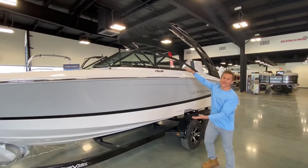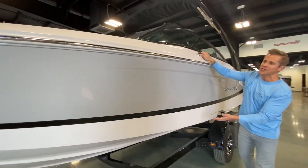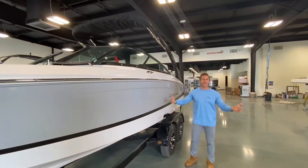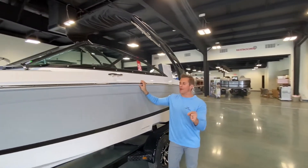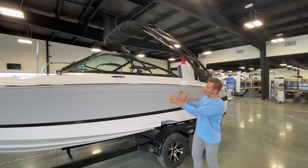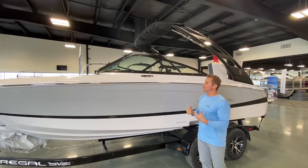It's a stunning boat, lots of freeboard for a 22-foot boat. It's actually 22 feet four inches length overall, eight and a half feet wide, 3,800 pounds, 22 degrees of dead rise. So great shape, great size, and it just handles flawlessly out on the open water.